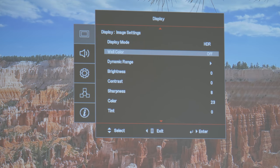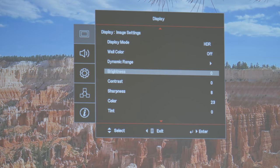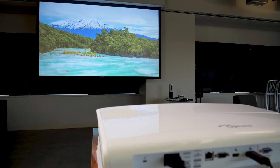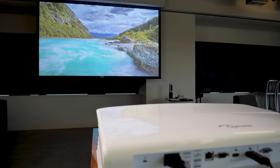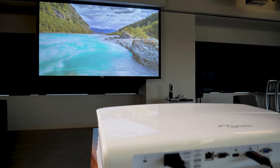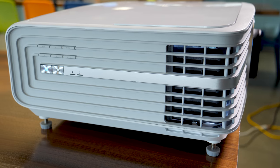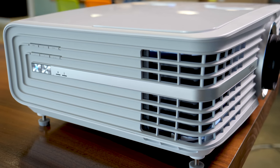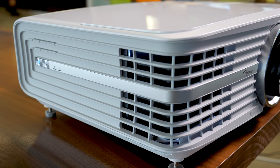But frankly, the picture presets on this projector are great. In a totally blacked out room, the cinema or reference presets are excellent, but in a room with light, choose the HDR preset for the best image. This HDR mode will also sort of upscale non-HDR content so that it mimics the wide contrast and shadow detail you get with a genuine HDR signal. When you do watch an HDR movie off of Amazon, Netflix, or Ultra HD Blu-ray disc, the genuine HDR article looks fantastic.